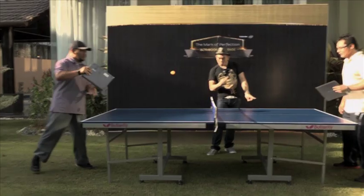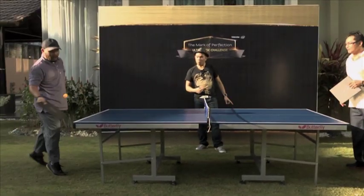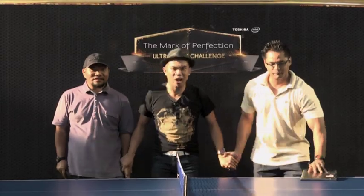Towards the end, I didn't feel like I was holding a Toshiba Portégé Z830 — it felt like I was holding a ping pong bat. We've got the semi-finals first round. Give it up for Ben!